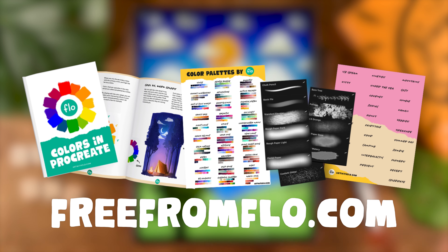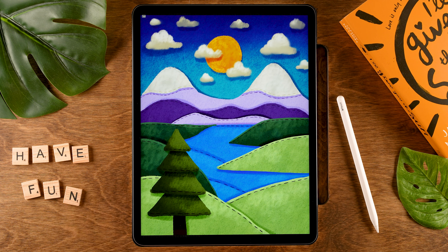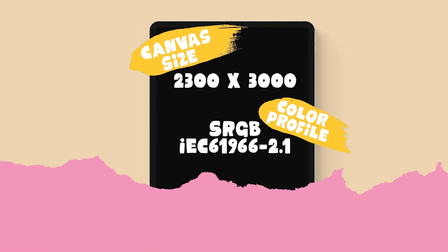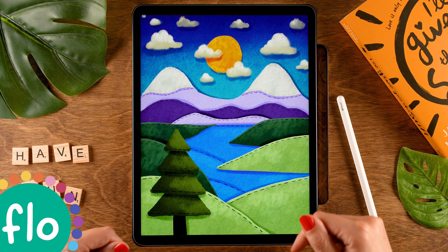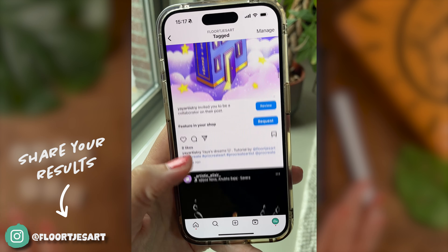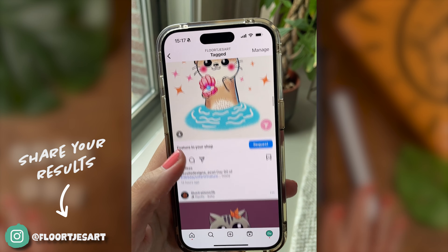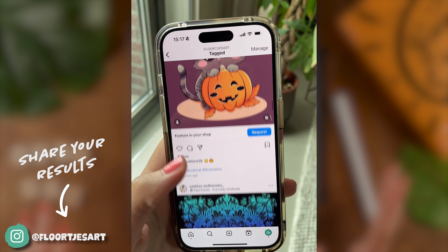Follow the link in the newsletter to grab these new brushes. For this tutorial we're working on a canvas of 2300 pixels by 3000 pixels, and I have linked a color palette down in the description. Don't forget to share your result once you've followed this tutorial — share it on Instagram and tag me in the image, not just in the description, so that I'll see your work.